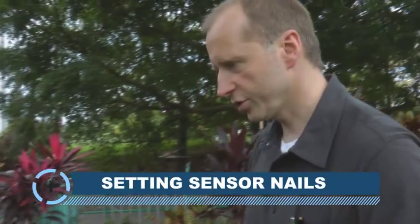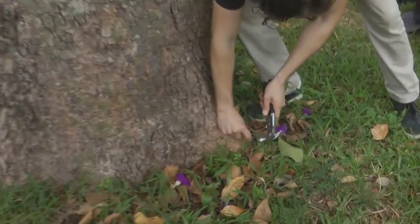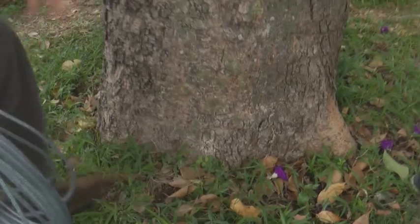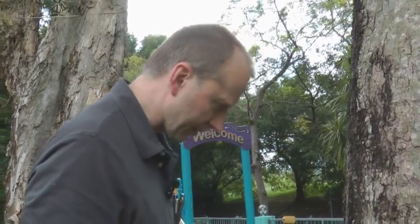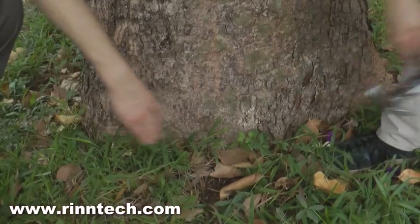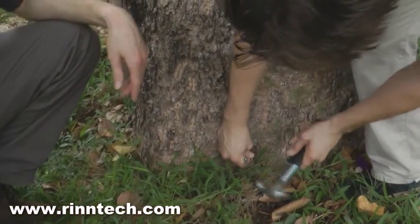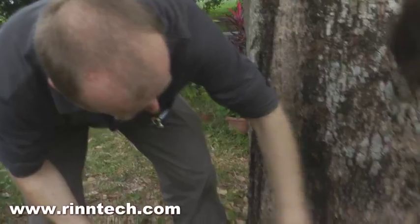The sensor number is determined by the tree. We have to check for the major roots, and every space between the roots will get a nail. So we walk around the tree — one nail here, one nail here, then the next root going down here. The tree geometry determines where we place the sensors, because we want information about the major roots as the structural parts holding the tree up. The distance between sensors is not limited — it can be short or long.